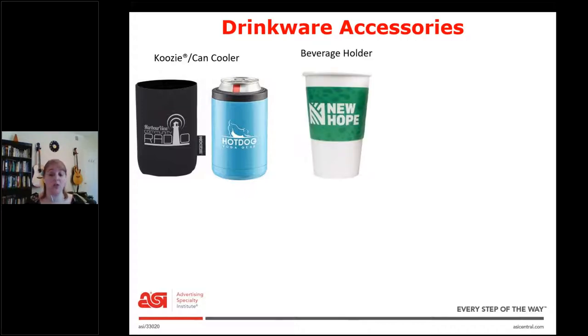Next we have the beverage holder, sometimes called a coffee sleeve. This can be paper, like the one in this picture, or it could be foam like a koozie. You'll want to know: is it going on a cup that's going to be thrown away — then you probably want paper — or is it going on a cup that's going to be kept? Then you want something like foam.